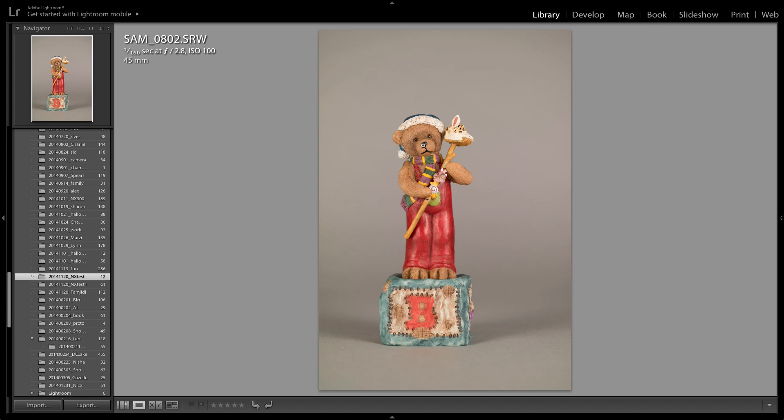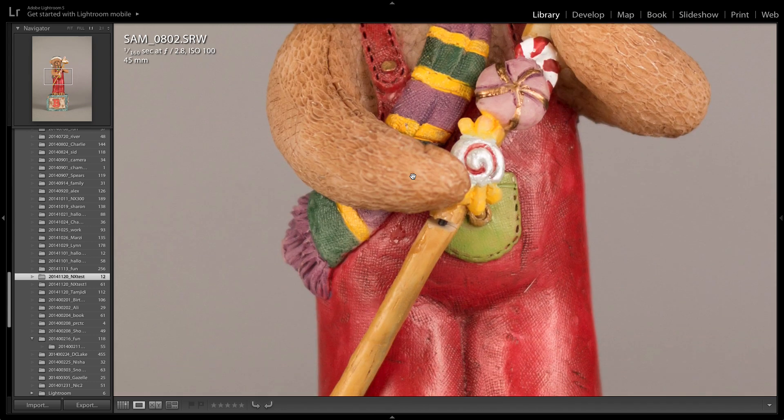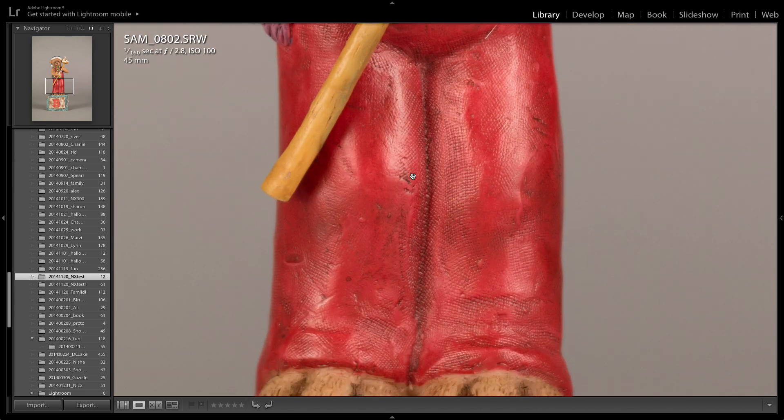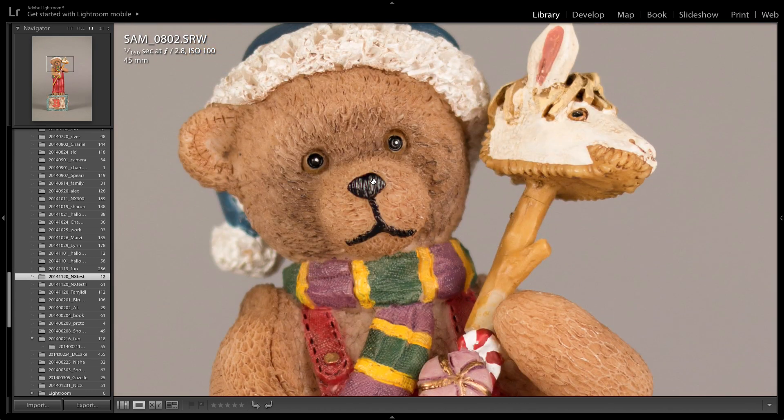So f/2.8 — let's take a close look. Pretty nice image, pretty sharp, colors are good. These are all raw images, not touched in any way, and white balance is set to flash. Pretty shallow depth of field with the 45mm prime. You can see the little hat back here out of focus, but overall a nice image. A lot of gray detail — this is the NX300 by the way. Great colors.